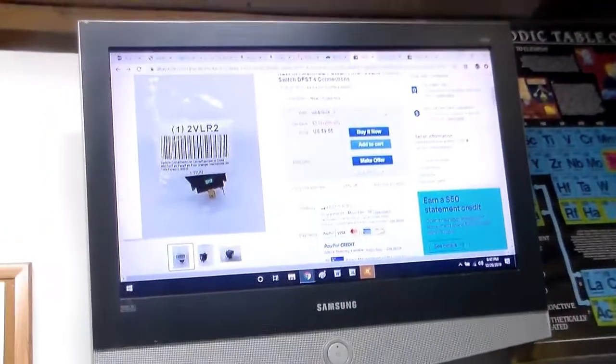That's the actual switch that I got. The model is the 2VLR2. Power First is the manufacturer. I looked it up and it looks like they were going for about $15. This seller had one and I bought it — quick shipping. So that's the switch you'd want to look for and use.